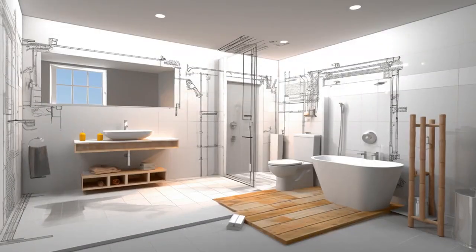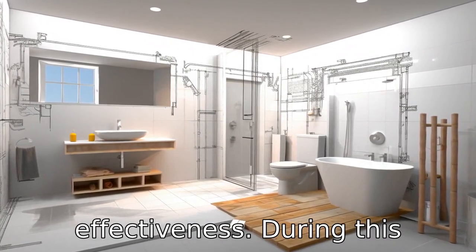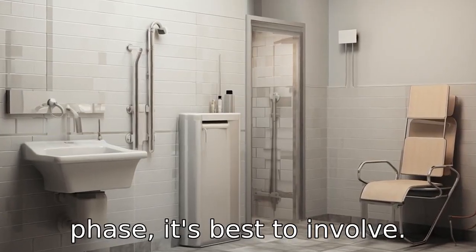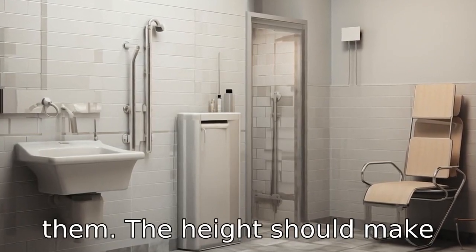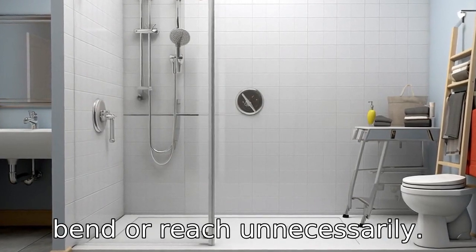Tip 3: Determine the appropriate height. Mounting the grab bars at the right height is crucial for effectiveness. During this phase, it's best to involve the person who will be using them. The height should make them feel comfortable and secure without causing them to bend or reach unnecessarily.